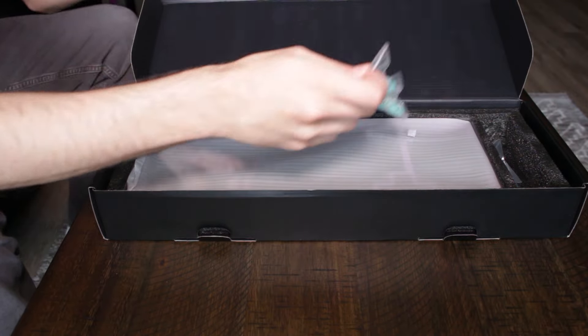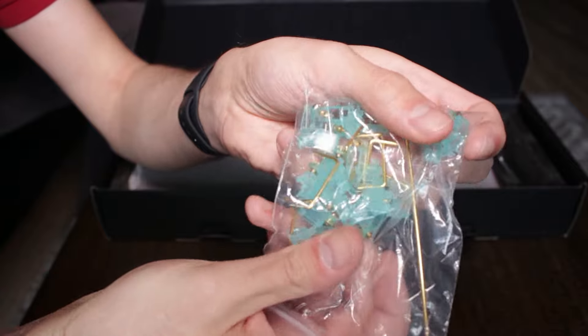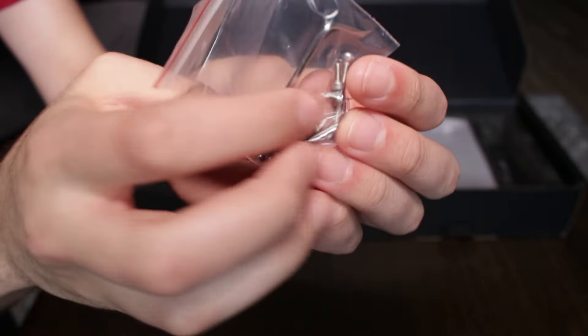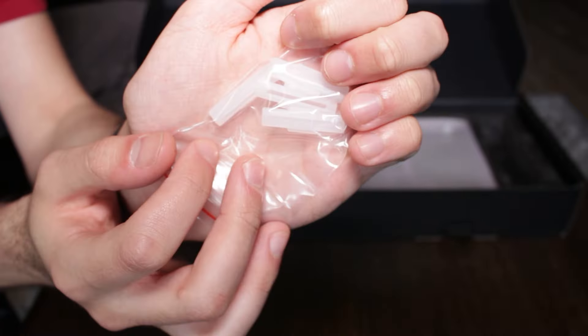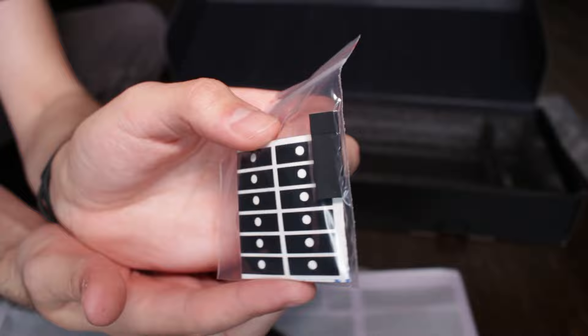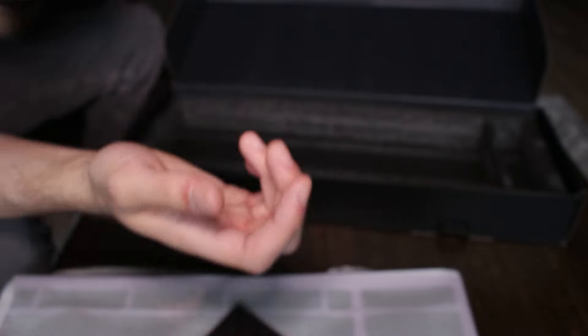The next thing we have here is the stabilizers. We will be using these stabilizers, but they're actually very good after you lube them. You've also got all the screws that we'll need, some spare gaskets. Next to these little sticky pads here — these are to perform what is called the force brake mod, which is used to reduce metal-on-metal contact when you're typing, which will greatly improve sound. I'll go over how to apply these, so don't worry too much.